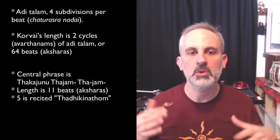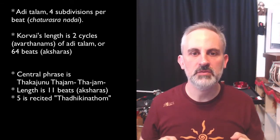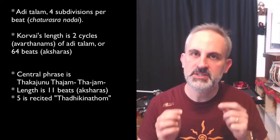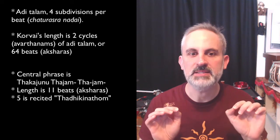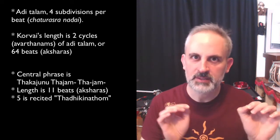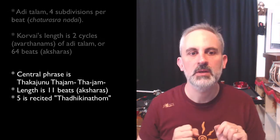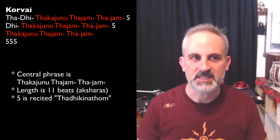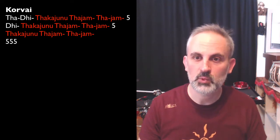The central or most important phrase of this korvai is Taka-junu-ta-jam-ta-jam, which is a phrase that is 11 beats long — not very common. You can see here where the phrase sits within the korvai. In the first line, we actually start with a prefix, which is not the phrase itself.